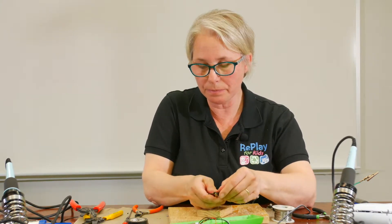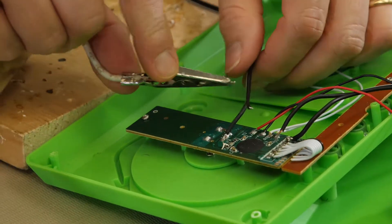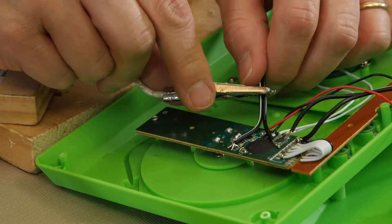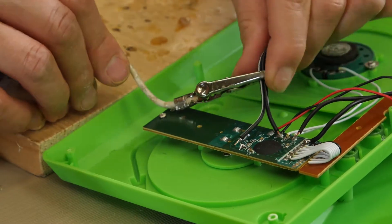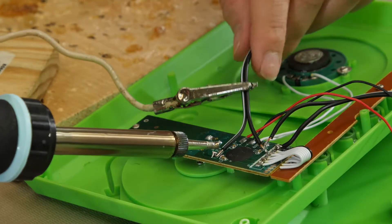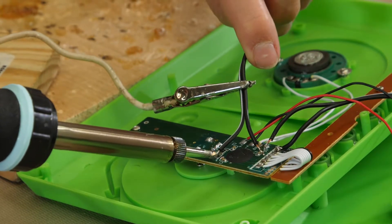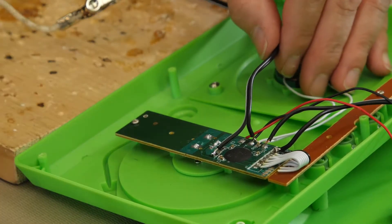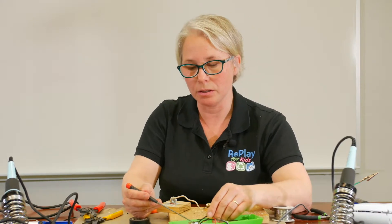Once you have it tinned, put it in the place where you want to solder it. Use your helping hands to make sure that it's stable. You want to make sure you're not touching any other part of the board and that it's in place properly. Once it's in place, you can take your soldering iron, touch down on it, and the solder will become liquidy. Once it cools, it will stick to the board. Make sure you don't touch any other place except for the one contact point that you've decided will activate the toy.